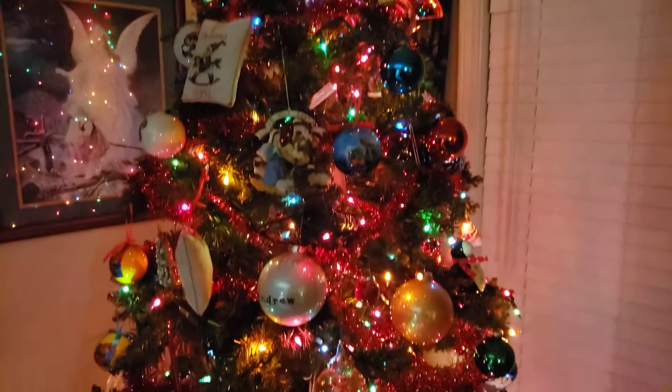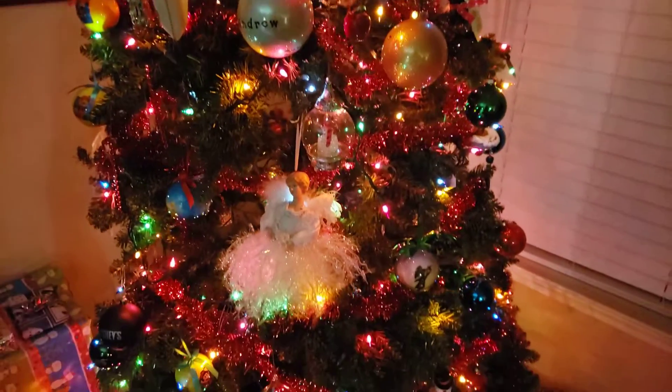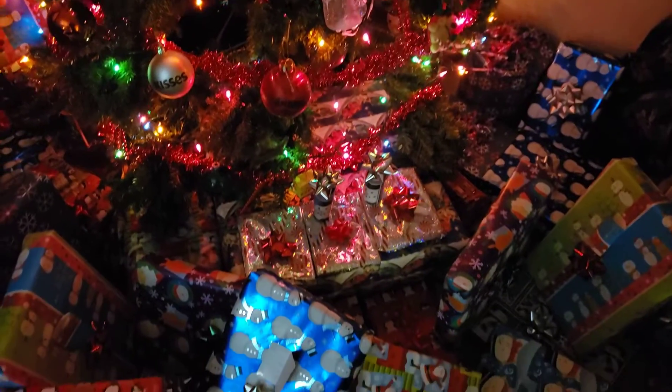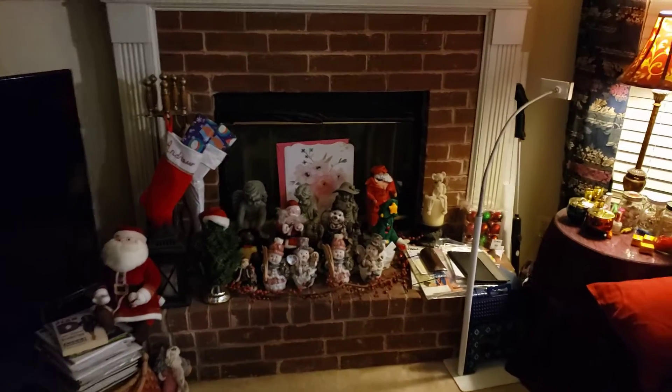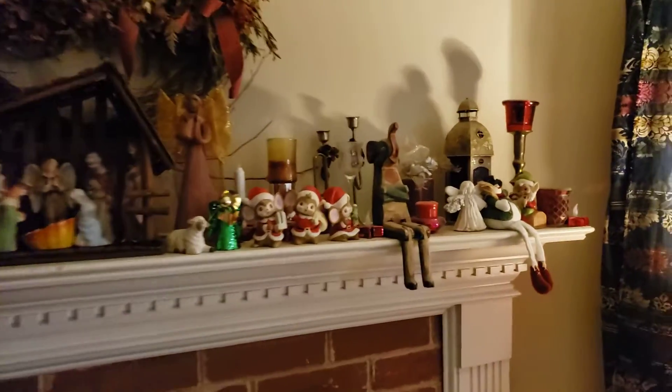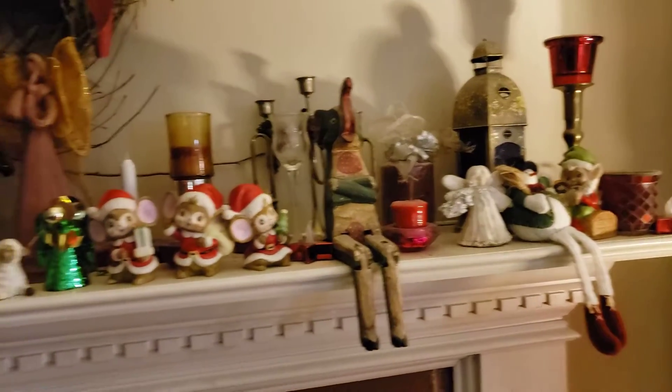It actually looks better on video than it does in the photos. Holy crap, this is pretty cool because it is Christmas Eve 2021. We had a rough start to the day but it's gotten a lot better.